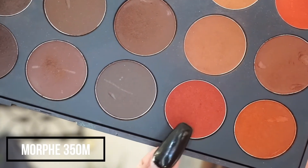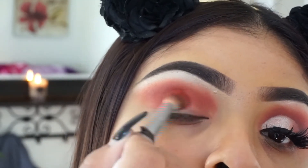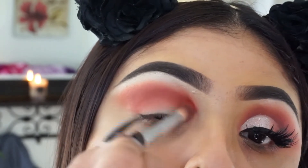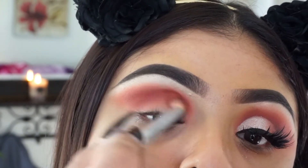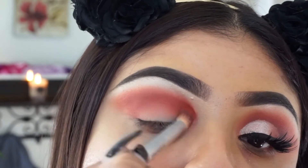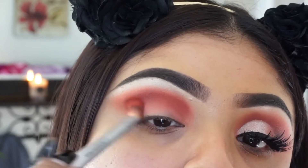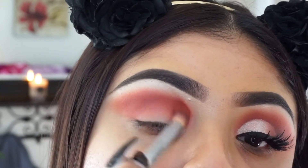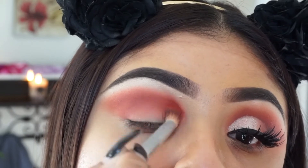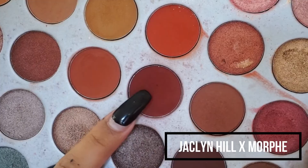Then I'm going to be taking this color from the Morphe 350 Matte palette — it's more red, it looked orange on camera but it is way more red — and I'm just focusing it on my crease, building up that intensity to give it more depth and just make it look more bomb because it's so red. Just place it on there and blend again.